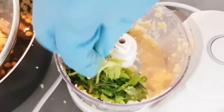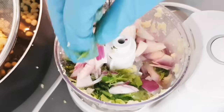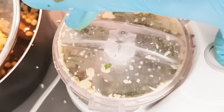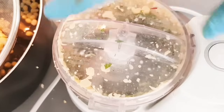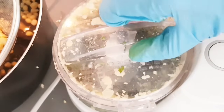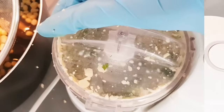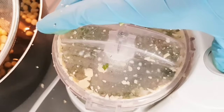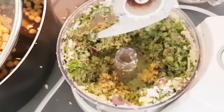I'm blending here some onion, coriander leaves, and green chili — using chili is up to you. Use red onion, white onion, or brown onion, and green leaves — mint, coriander, or parsley. Just blend it and mix with the lentil. You can also cut onion, garlic, and coriander leaves into small pieces instead of blending, but I'm blending.